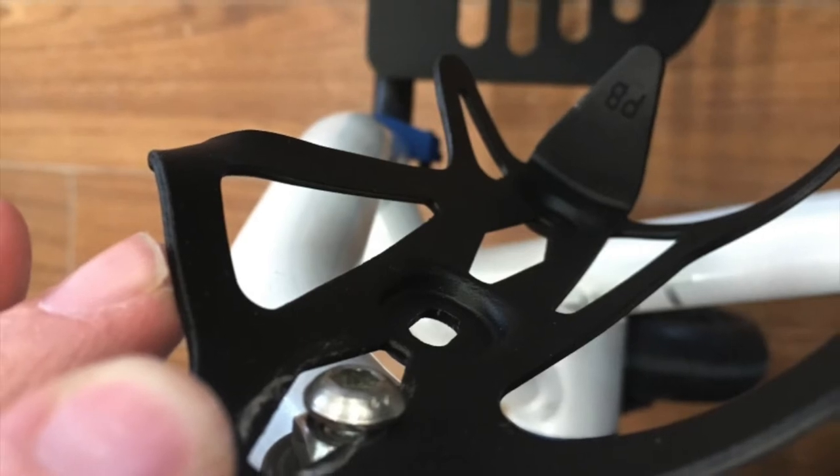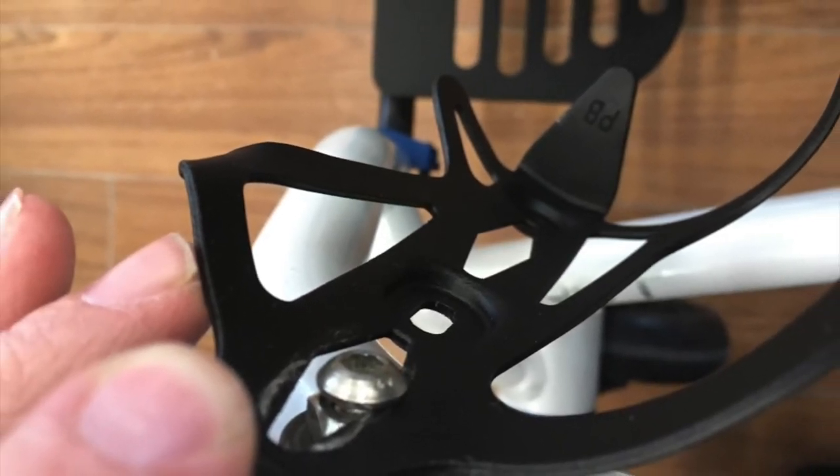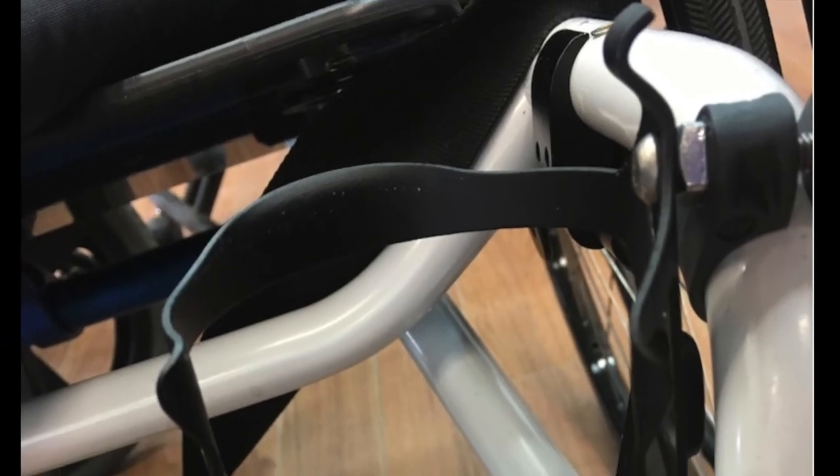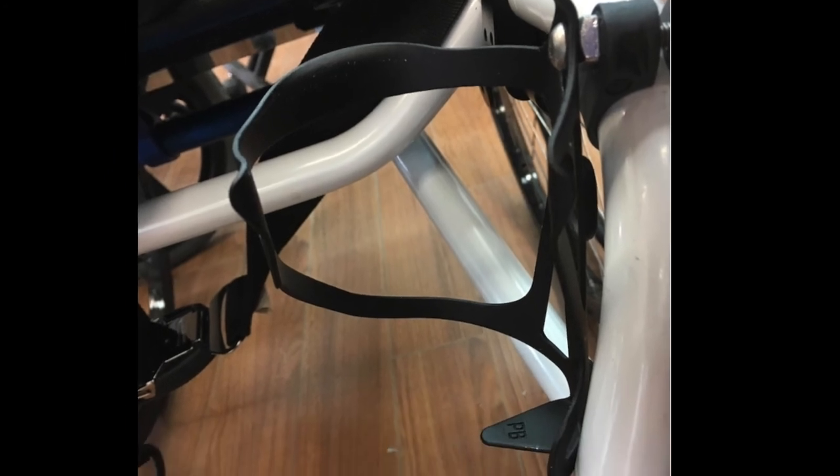Step 4: Go to your local bike shop and find a water bottle cage that will slide over the head of the bolt. Step 5: Adjust the height of the frame saver so that the water bottle cage hangs where you want it.